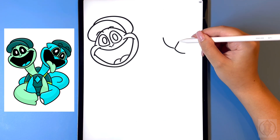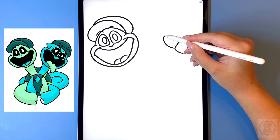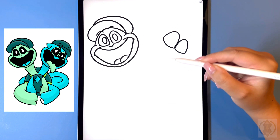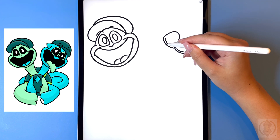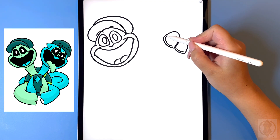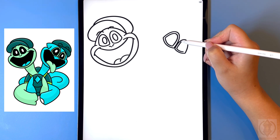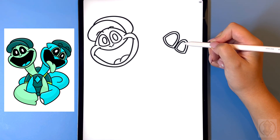Let's draw in a nice big arch line connecting that together and then we'll move over on the left hand side and replicate that. On the inside we're gonna replicate that again so we're gonna curve this line across and then we're gonna close that off with a nice big arch line from left to right, and now in the center we're just going to draw in an oval.